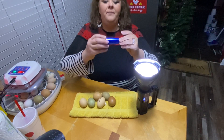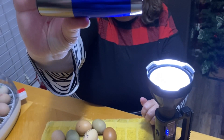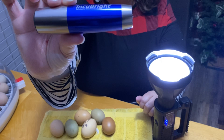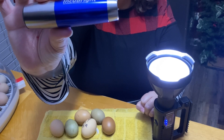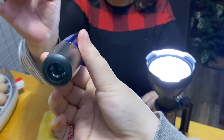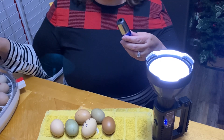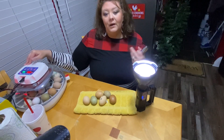If you can zoom in for me, this is the candling light that my husband got for me off of Amazon. I don't know how much it cost and I didn't ask — all I know is he loved me enough to do it so I'll take it. This NurtureRight 360 machine here actually has a candling light on it, but not to what I like.